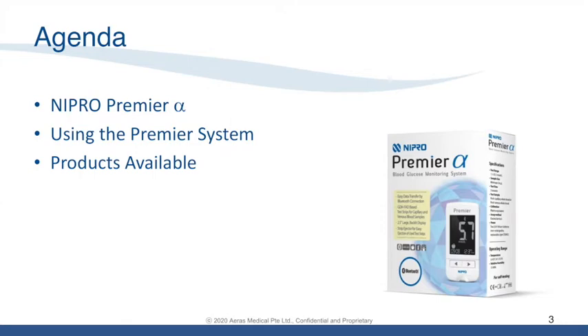Today, we will begin with the introduction to Nipro Premier Alpha, and then moving on to information on how to use the system and a quick summary on products available within the monitoring system.